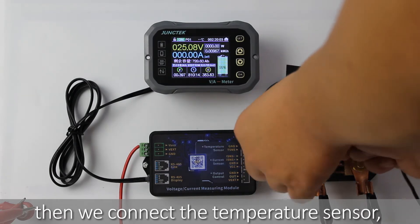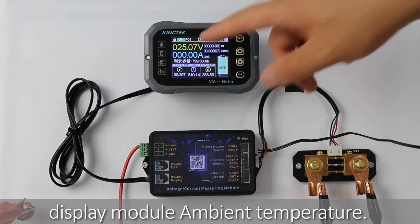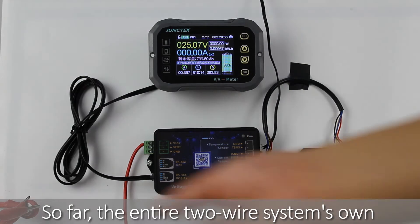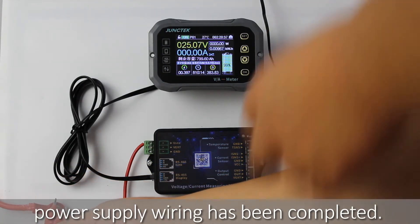Then connect the temperature sensor. After connecting, you can view the current ambient temperature on the display module. So far, the entire two-wire self-powered wiring has been completed.